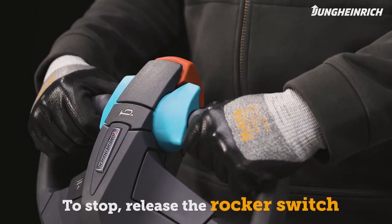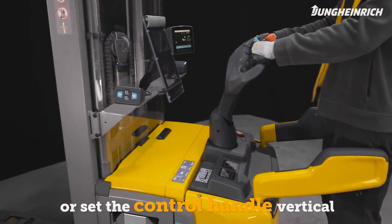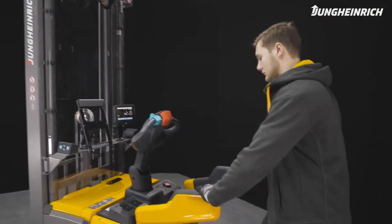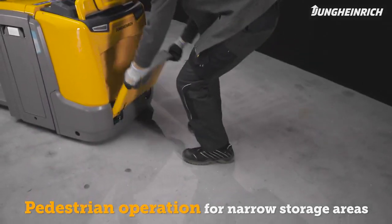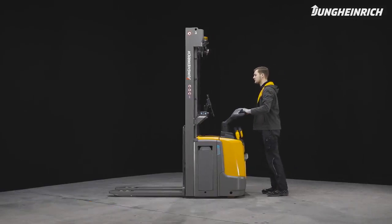Release the rocker switch to stop, or brake by moving the control handle to a vertical position or by pushing it down. In tight storage areas, simply fold the side arms and stand-on platform to operate the truck in pedestrian mode.